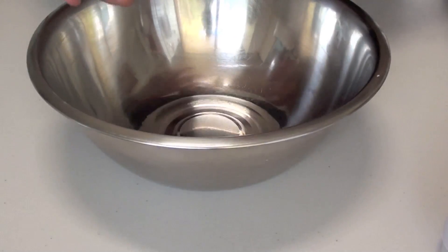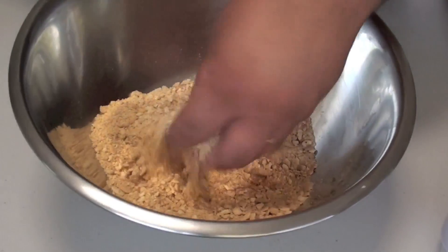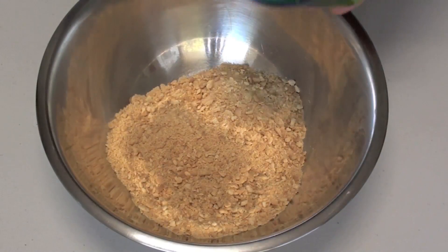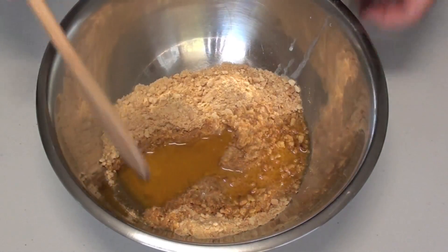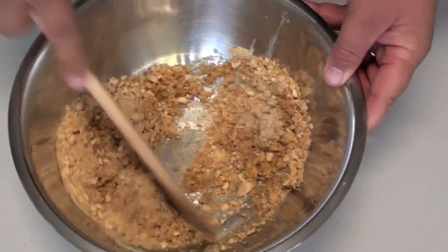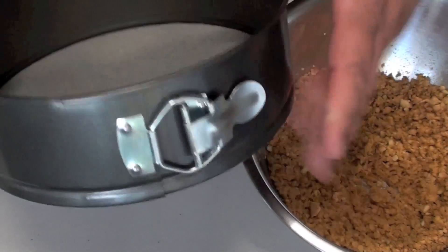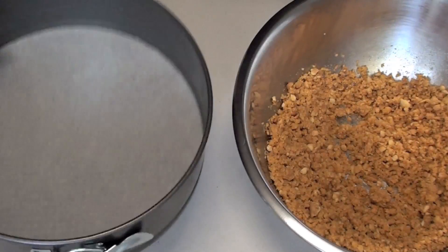Once done, just place them straight into a bowl. This is the consistency I've got — it's just very fine and crumbly. Next pour in your melted butter; I've melted this in the microwave. Stir this through until it's nice and combined. Now I've got a springform pan here that I've lined the bottom of with baking paper, also referred to as parchment paper.